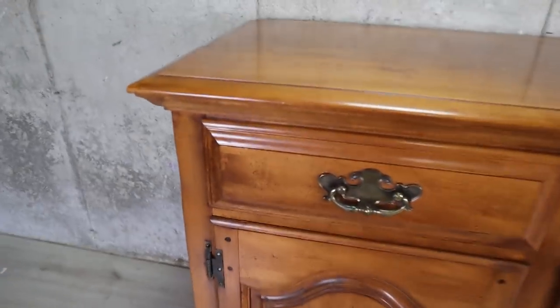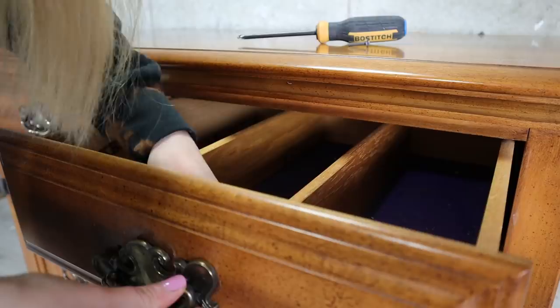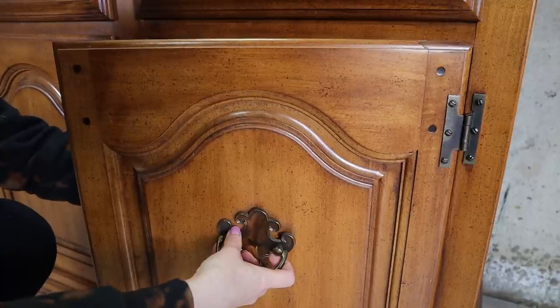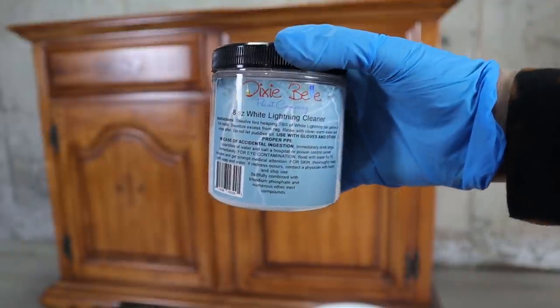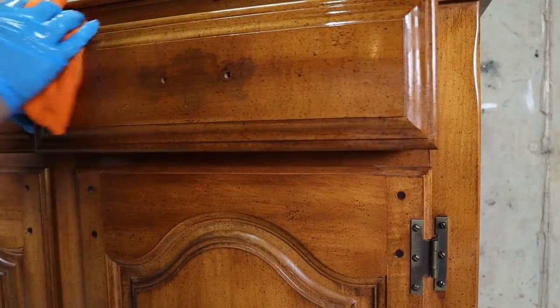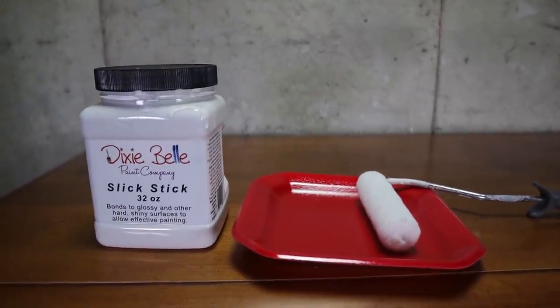I started with this small buffet in really good shape. We will be replacing the hardware as well so I removed the old ones. Always start with a good cleaning. This buffet was so shiny and I was worried that doing a wash technique on this piece is going to lift the base color. To play safe I'm using Slick Stick.